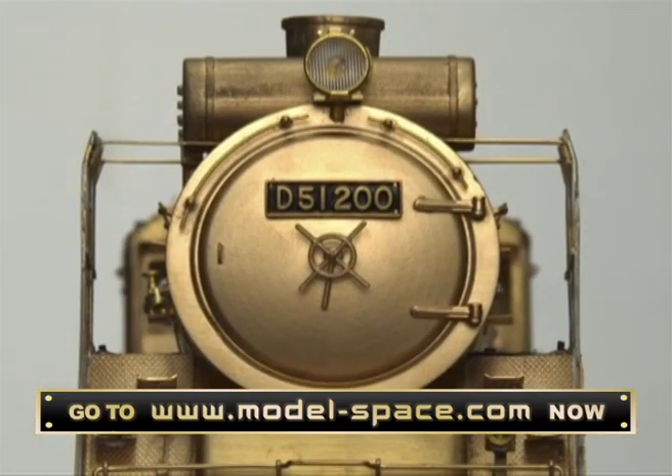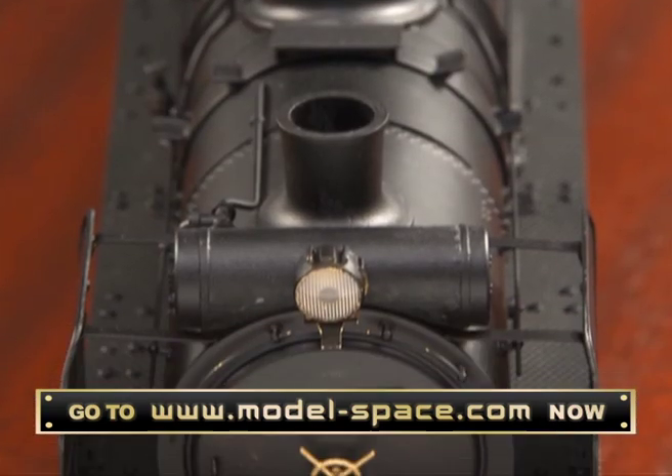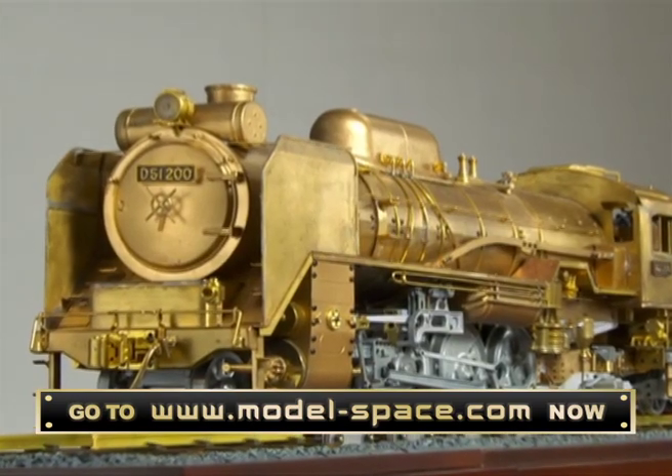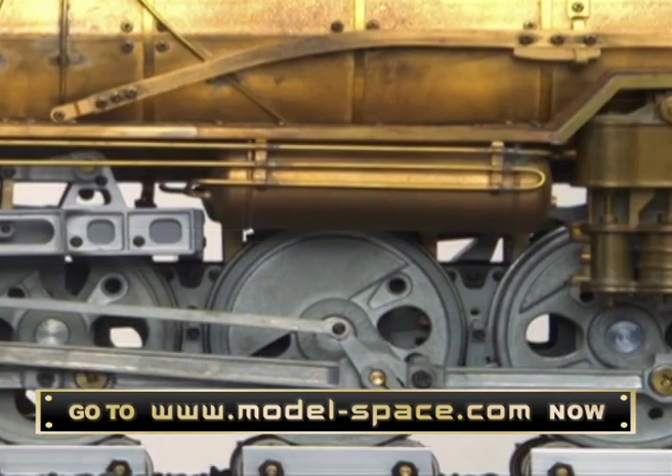Build the formidable D-51 steam locomotive, the most popular locomotive in Japan. Go to modelspace.com to discover how you can construct a scale model of this beautiful, powerful train, rendered in stunning, intricate detail.